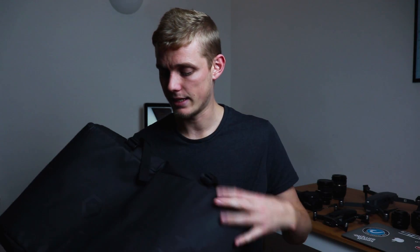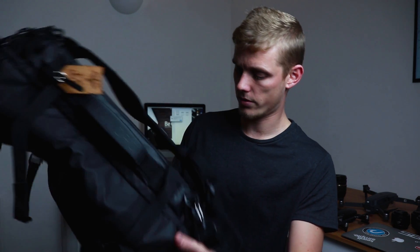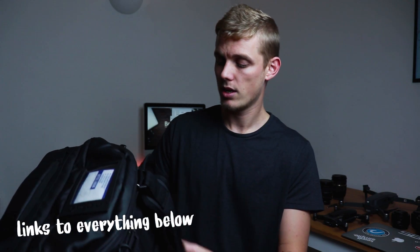My favorite bag for traveling with my camera equipment and having enough space for clothing as well is this bag — it was a present and it is from the Kickstarter company Wandrd. You might recognize this logo. This is actually a really, really good bag, I love this bag. It's a rucksack but it can also hold all your gear.